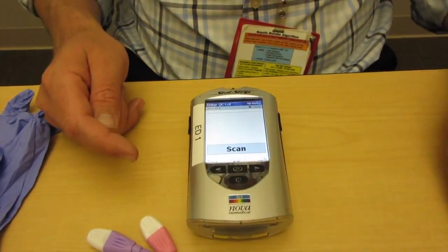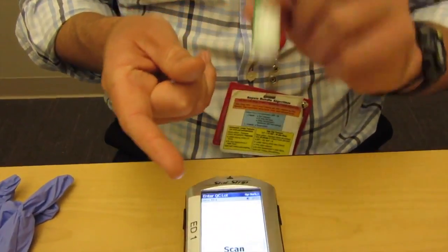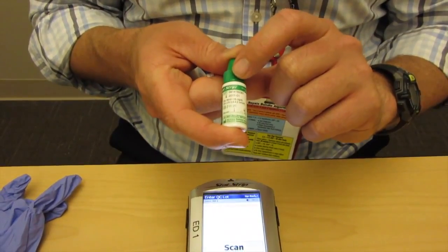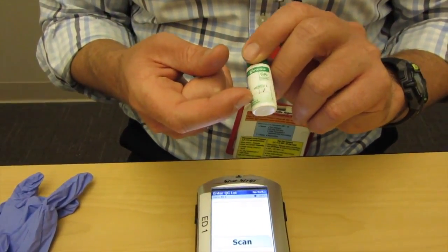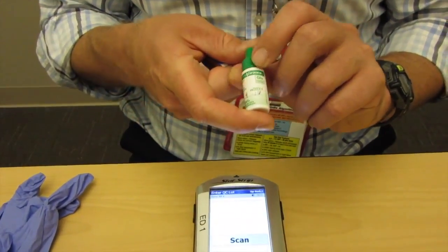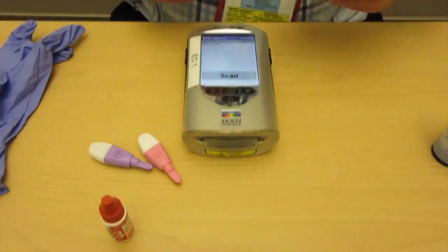It says enter QC lot. These are our QC reagents. With these you always want to shake them before you use them so that you can stir them up a little bit. You'll notice there's also a space here for an expiration date — these are good for three months. Six months for the strips, three months for these. Find the barcode and do the same operation with scanning the barcode.